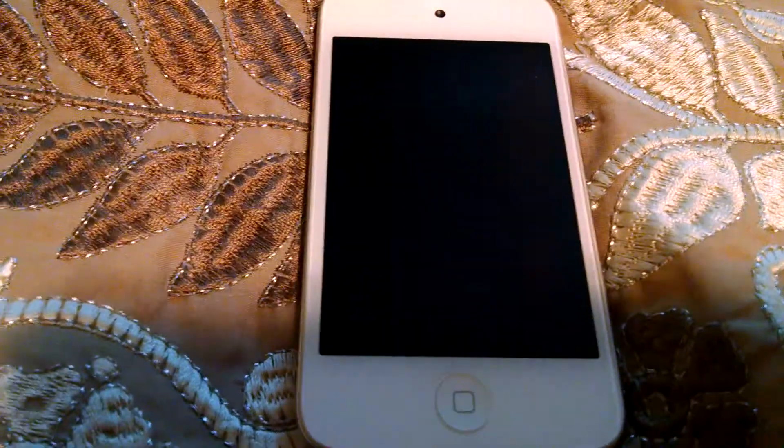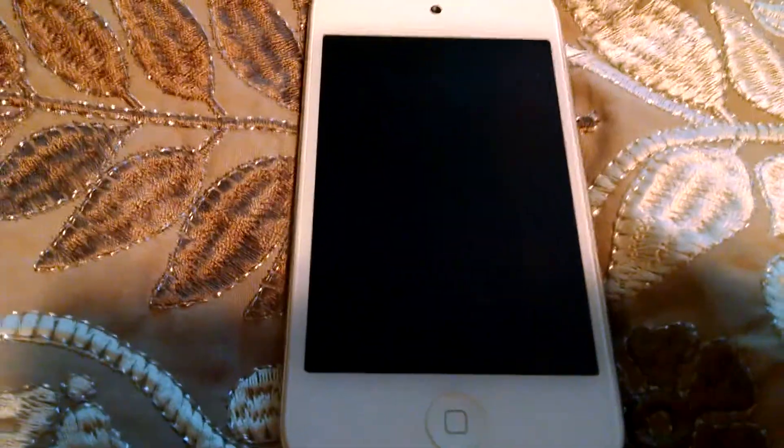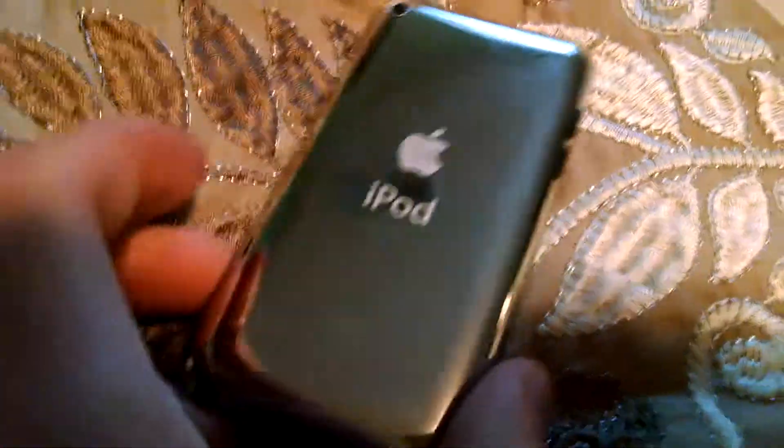Hey there. I'm going to do a review on an iPod Touch 4th generation. Let's get to it.